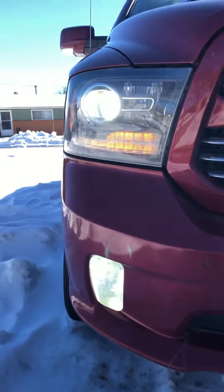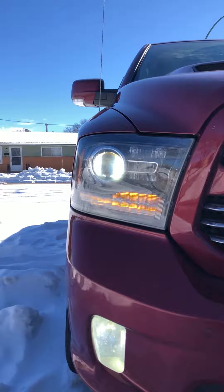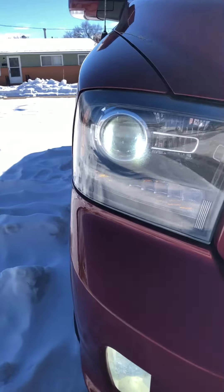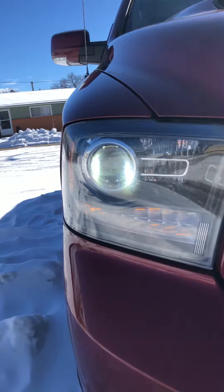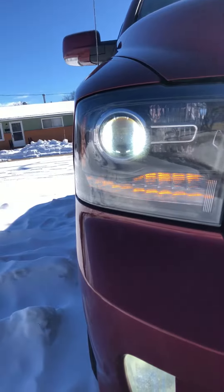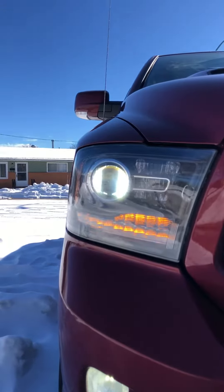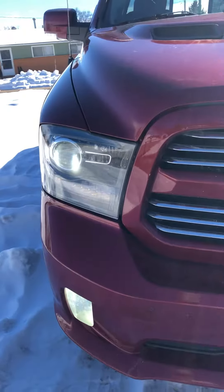When I first put them in, they were garbage. I thought I was going to replace them with HIDs or look at another LED, but I was told you've got to orient the diodes left and right — like nine and three o'clock. In projectors it's left and right, and in reflectors it would be up and down. So I've got up and down in the fogs and left and right in the projectors, and they seem to be a lot better.